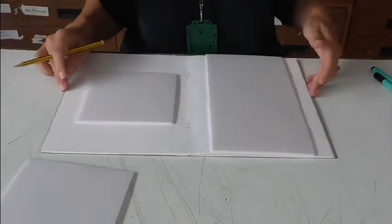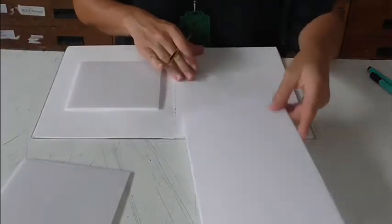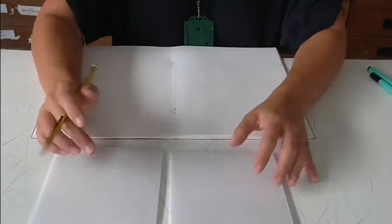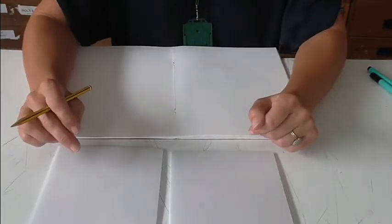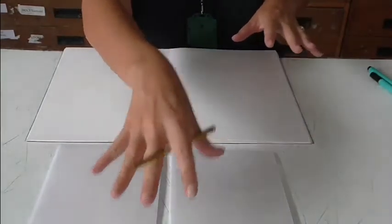For the next part of this project we're going to move on to printing. What we've got here are three sections of polyboard. Polyboard is like the intro to lino printing — it's a slightly easier way of doing it, just a little bit more accessible. What we've got is three printing blocks.